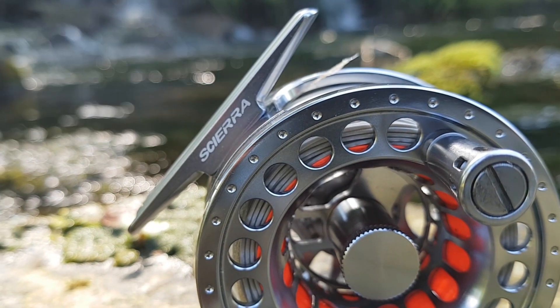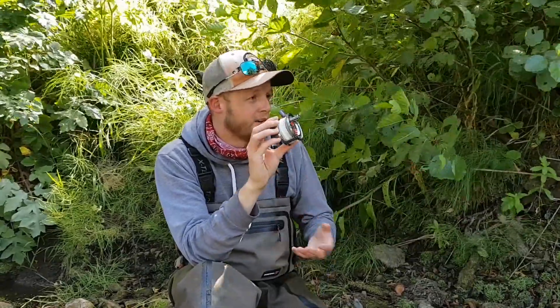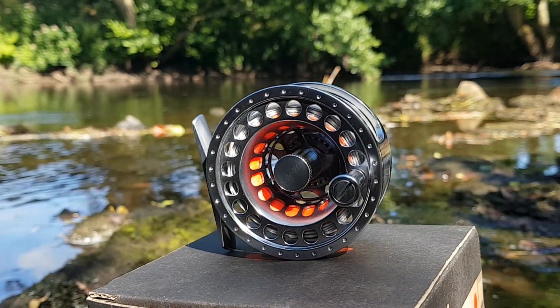So there we have it — a really neat little package: 82 grams, bar stock aluminium, loads of room, very functional, very practical, fantastic value for money. If you're in the market for a lightweight reel and you're fishing two, three, or four weight rods, you need to have a look at this thing. It really is fantastic value for money — go check them out.